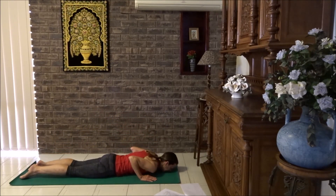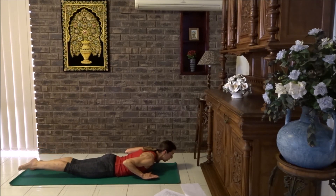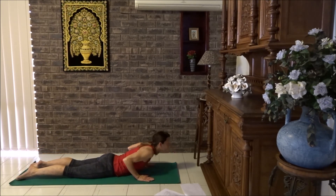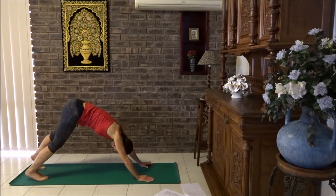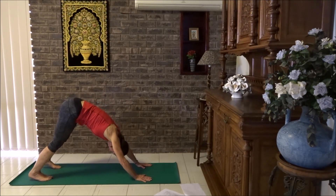Breathe into cobra, just lifting the chest up. Squeeze the buttocks together and lift the hands up, lifting one leg, lower it down, lift the other leg, lower it down. Let's do it one more time each side — lift and lower, lift and lower. Hands down, breathe in, high cobra, breathe out, down dog. Moving those hips, shoulders from side to side. And then crouch, bend the knees, look between the thumbs.